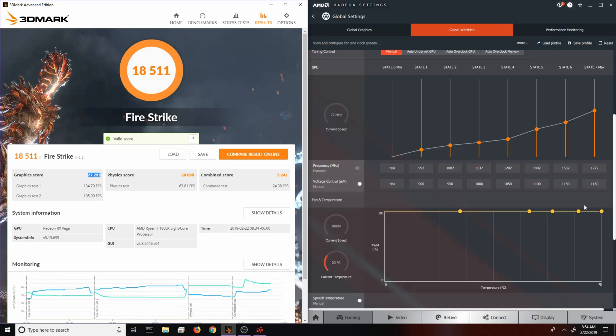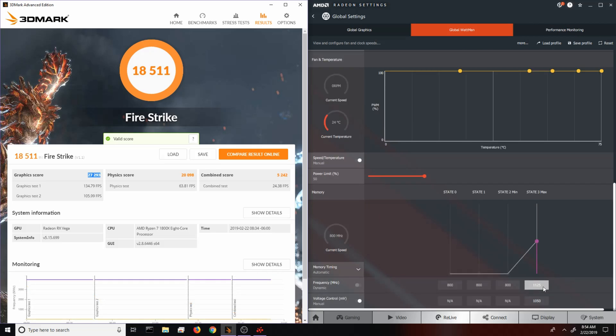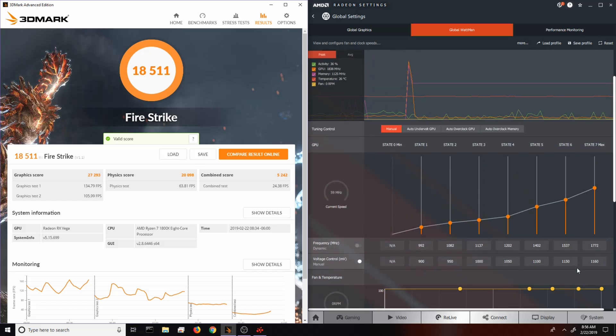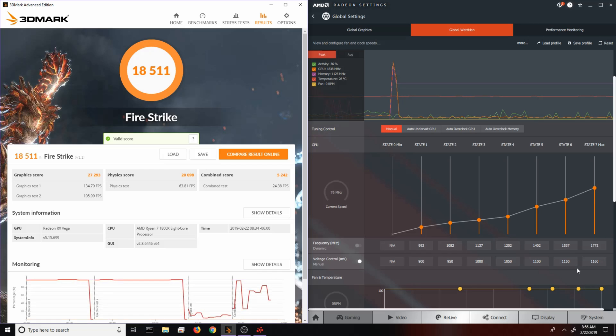As you guys can see on the right side, I managed to get the core stable at 1772 MHz, and on top of that I was able to bring the voltage down 40 millivolts from stock. We also brought the HBM up to 1125 MHz, giving it 1050 millivolts on the memory. The numbers I'm showing you are really stable — I did a bit of testing on games just to make sure it wasn't just Fire Strike passing, and the card is completely stable. Temperatures don't even pass around 60 Celsius.